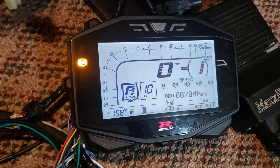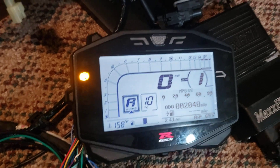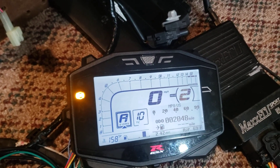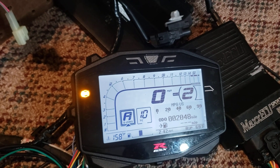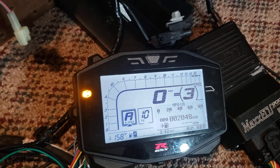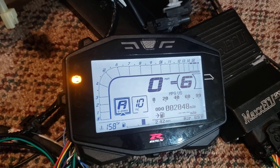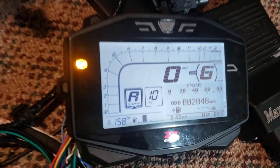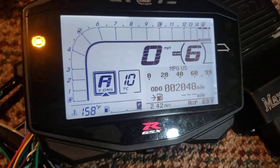Looking at gear position now — got first gear, second gear, all the way up through sixth. This is a base model so it does not have the quick shifter.